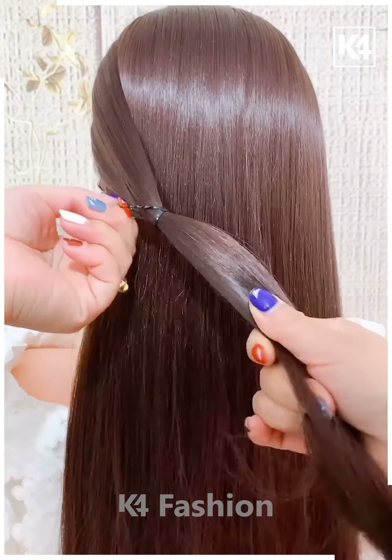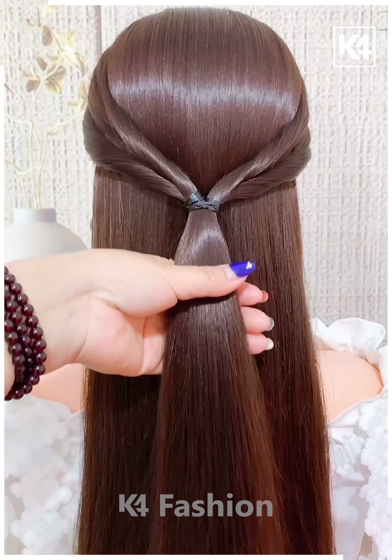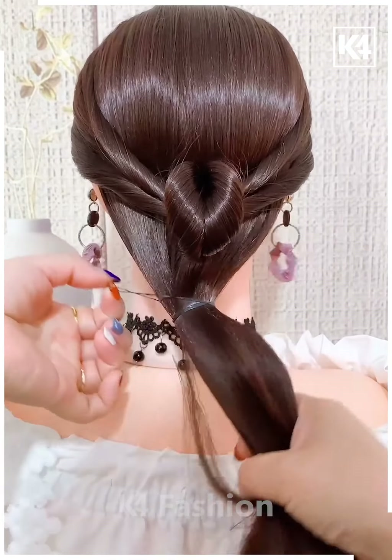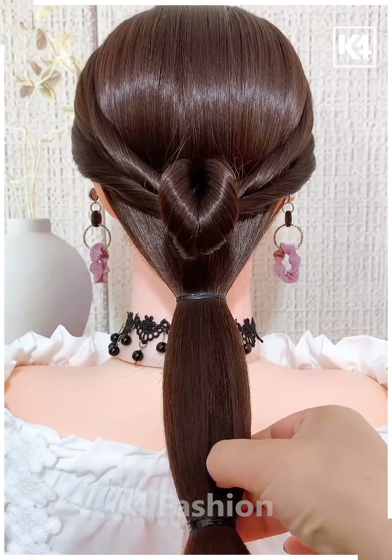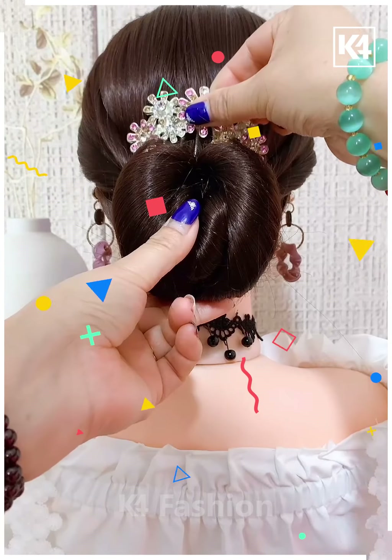Next we have taken hair and then we are making side ponies, taking little hair and then making this into a heart shape, and then to the remaining hair we are tying it out into a bun, as you can see.